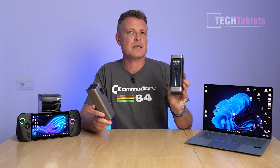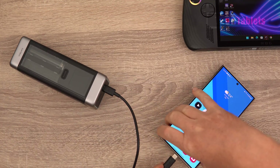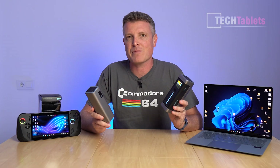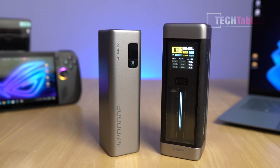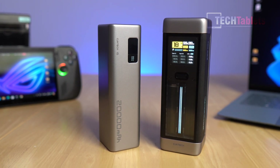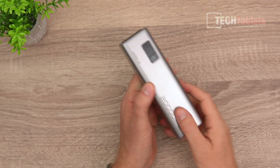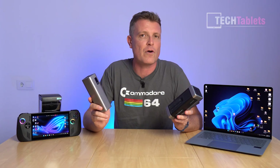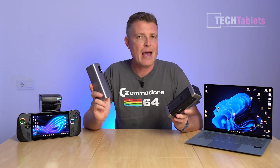The Choetech 20 can have a maximum output of up to 210 watts. Out of a single Type-C port, up to 140 watts. Its capacity is 25,000 milliamp hours. Then we have the Choetech 15 — a 65-watt maximum output from a single port and 85 watts across all ports. It's a more affordable model with a capacity of 20,000 milliamp hours.